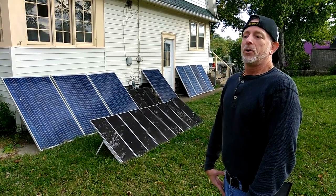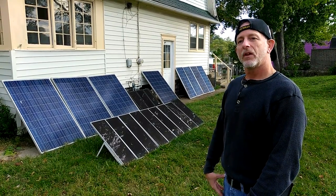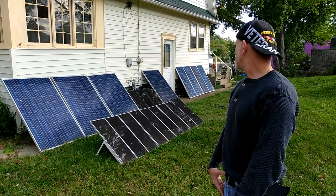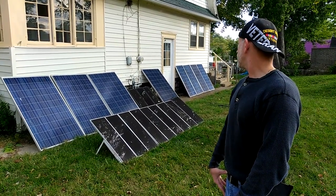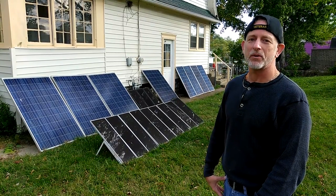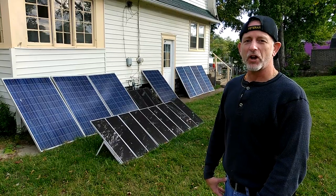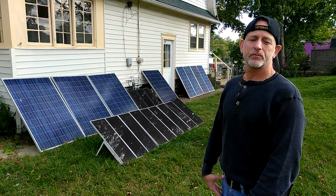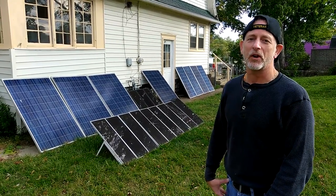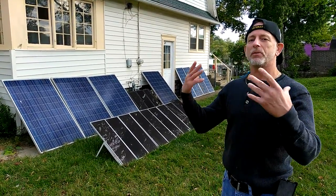All the other solar panels in the backyard are grid-tied, plugged into the outlet basically. But I don't want to start buying more batteries like this until I know I have the proper batteries. So I'm probably going to be — with a Christmas bonus — purchasing the gel cells.